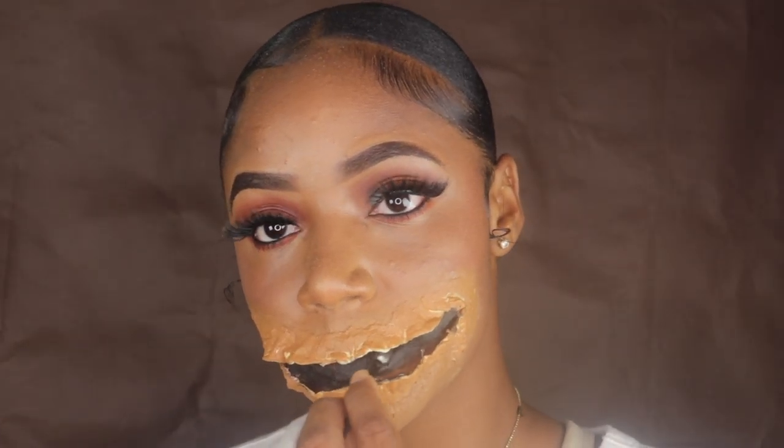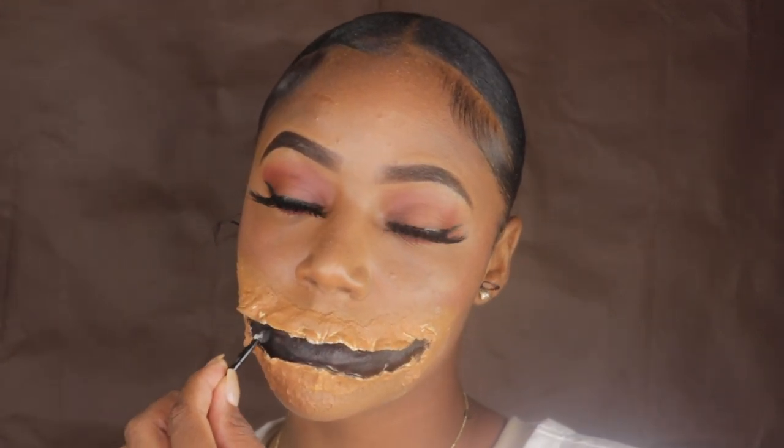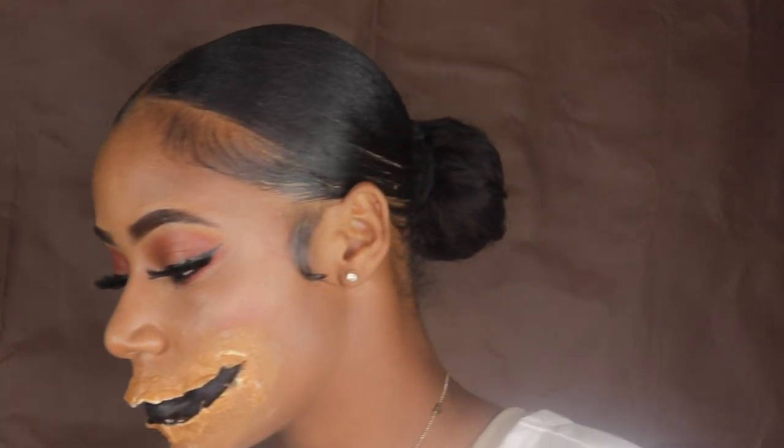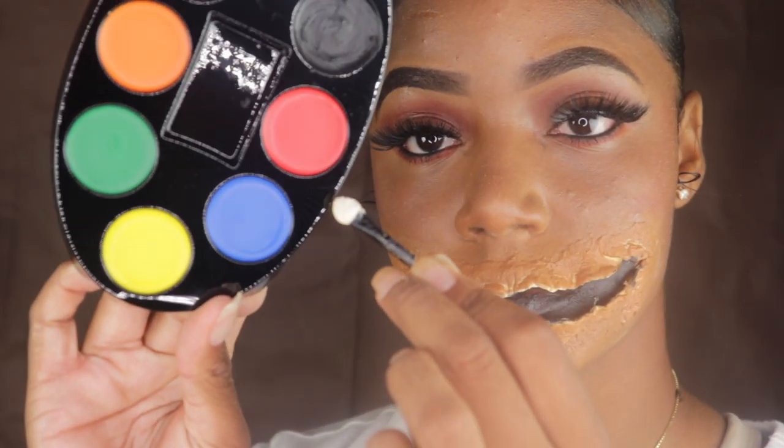The foundation kind of got on the inside, so I'm going to go over again with the black cream Halloween makeup, and then I'm going to add a little bit of the red cream Halloween makeup.